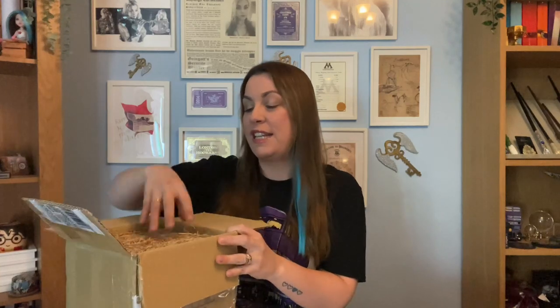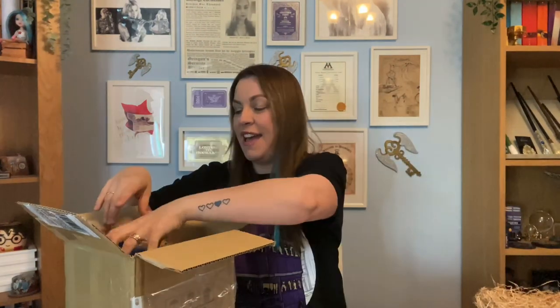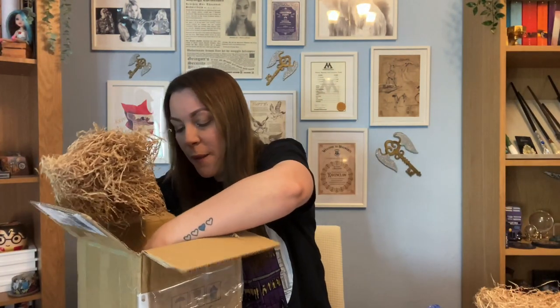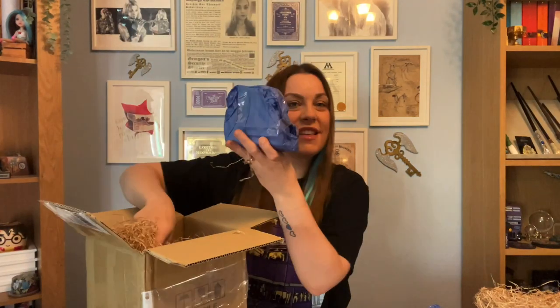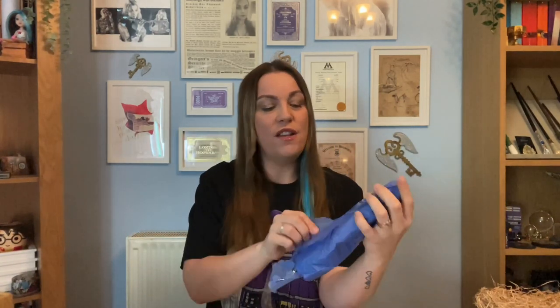Let's get into what I actually got. On top we've got all this packaging straw — I quite like that. The first item is wrapped in blue tissue paper, and then there is another item inside as well. Let me get that out too. Okay, so that's the second item. Let me just double-check — yeah, nothing else in the box. There could have been a business card or something, so I wanted to make sure. These are the two items I purchased — this first one is really really light, which is intriguing.